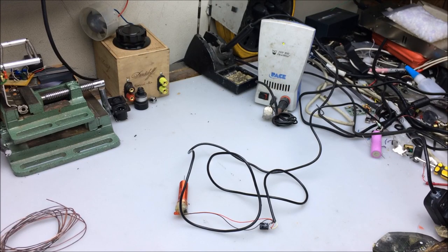Today on Xenodilodon, we're going to have a little bit of fun, and I'm going to pull a possessed soldering iron prank on my friend.